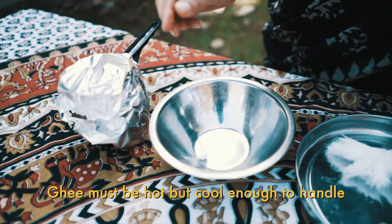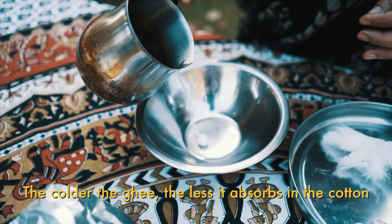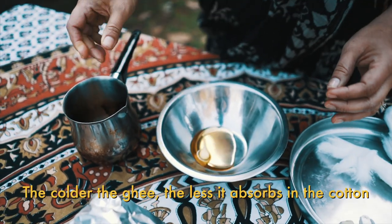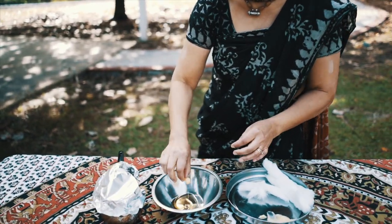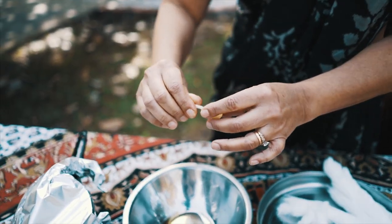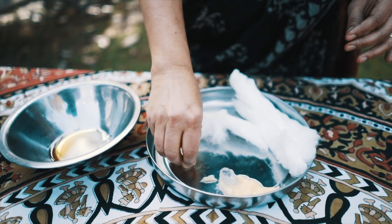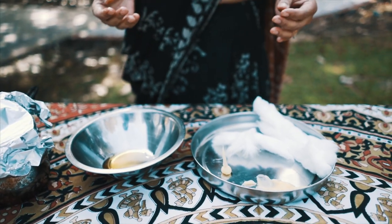You take the ghee — usually I'm dipping about 20 at a time, but this is just for the video, just one ghee wick. And then when it's soaked up, you just twirl it a little to get the excess ghee off so you don't waste ghee. And then I press it down so that when you put it on the ghee lamp, it doesn't roll off. So that's the system.